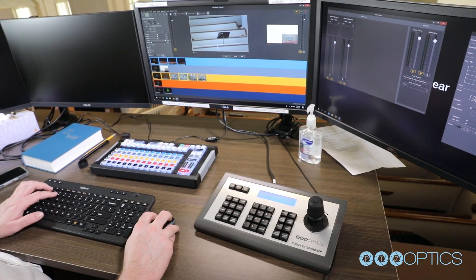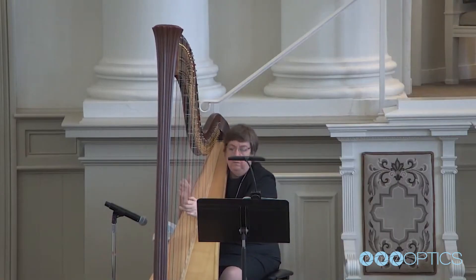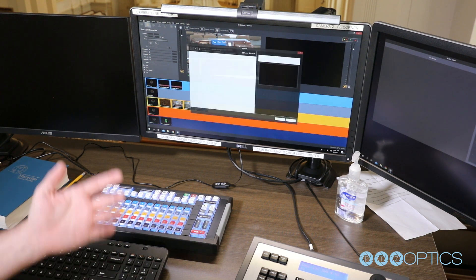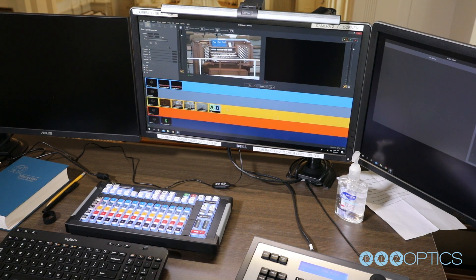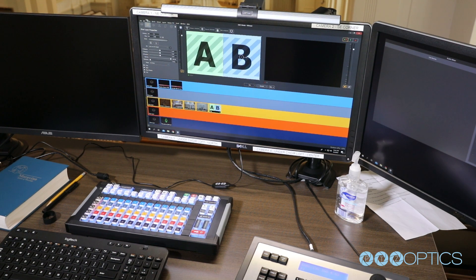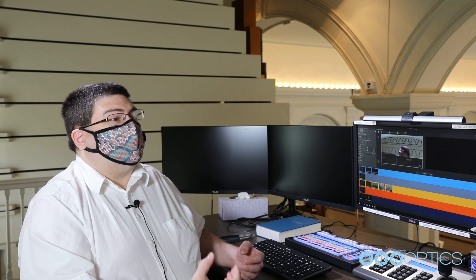Figuring out how to best use the software is ongoing — we're still learning everything we can do with it. We've been finding ways the software makes it easier to composite images and overlay video with text. We've also had challenges with the sound system, dealing with humming and ground loops that we've had to overcome. Most of those issues we've either resolved or we're finding better ways of presenting the service as we use the software more.